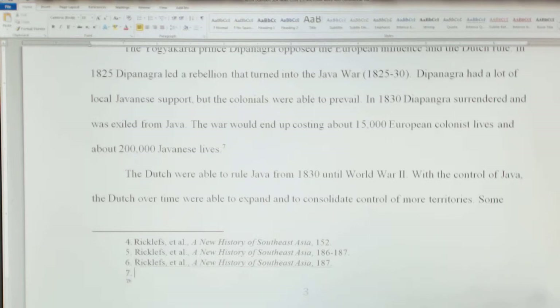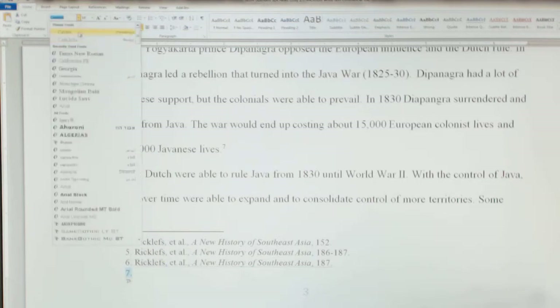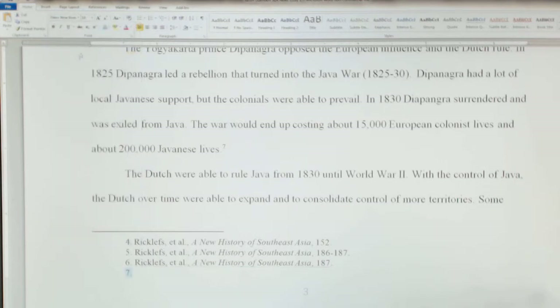In this case it's going to be Rickless, just like above but with a different page number. One important thing before copying: make sure this is Times Roman 10, because mine always comes up Cambria 10 when I do the citation. So change it to Times Roman 10 first, then the rest should also be Times Roman 10. Now copy this and paste it.